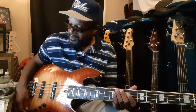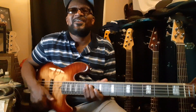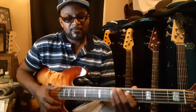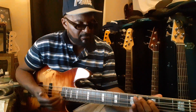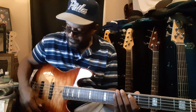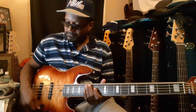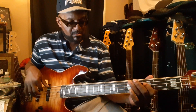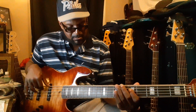Now we're going to go bass send to detent, and treble send to detent. Here we go. Front pickup. Rear pickup.